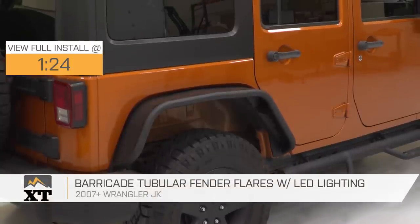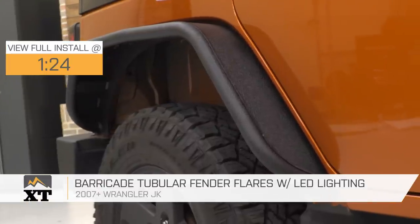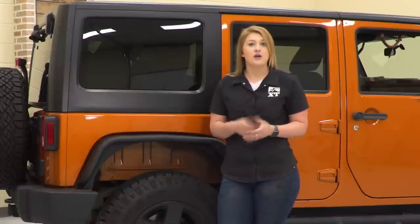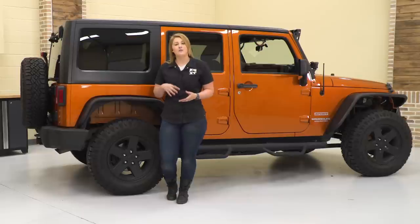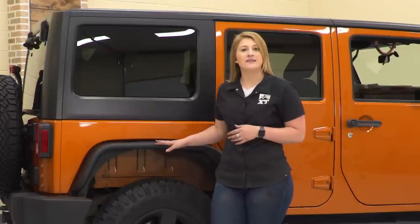There are two schools of thought with fender flares, from plastic flares to steel flares, and they both have pros and cons. With a plastic flare, if you're off-road and you do take a hit, they can bend or break. However, if you take a hard enough hit, they will pop off and not cause any additional damage. With a steel fender flare like this,